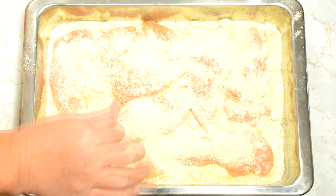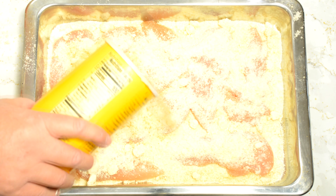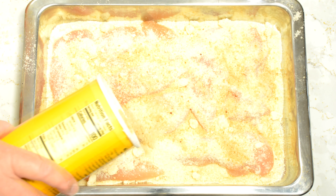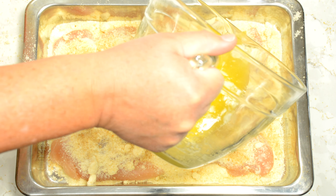There we go, break up those chunks. I'm also going to sprinkle a little bit of breadcrumbs. And then last but not least, we're going to drizzle about a stick of butter over all of that.